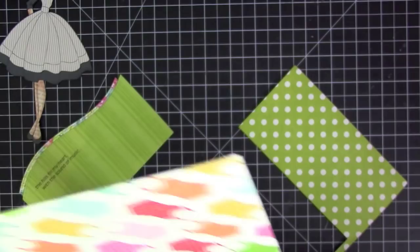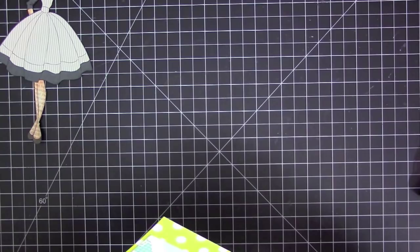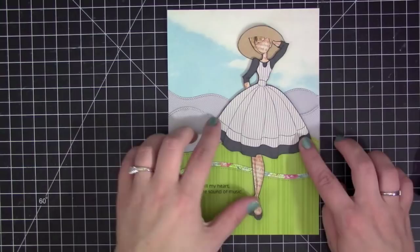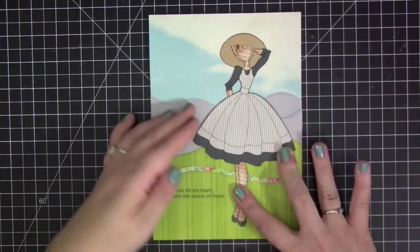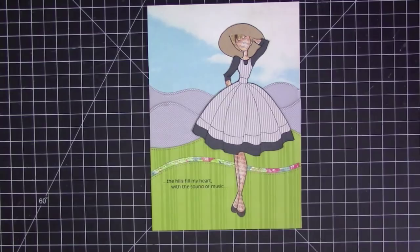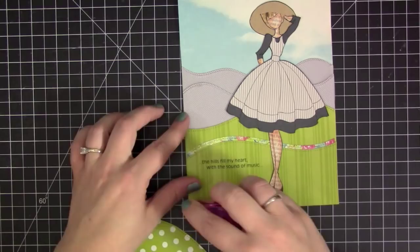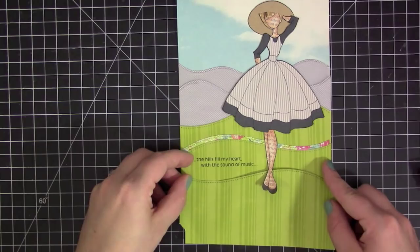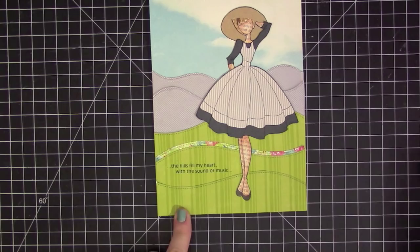This piece has my quote printed on it — I always print my quotes on the computer since I don't have stamps that would work for something that small. The quote for this layout is 'The hills fill my heart with the sound of music,' just one of my favorite lines from the song. I adhere Maria directly onto the layout so it looks like she's standing in the hills dancing around. I felt the journaling was a little too high, so I added an extra piece of grass underneath her to ground her feet. I decided to leave the layout super simple, because that's pretty much all the opening scene is — just her in the mountains, singing and dancing.